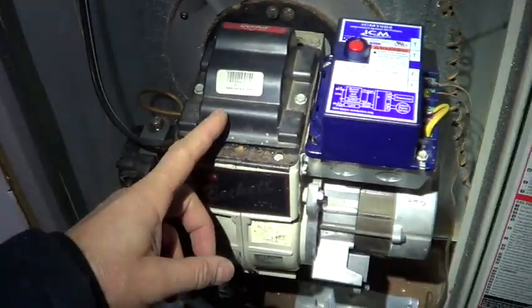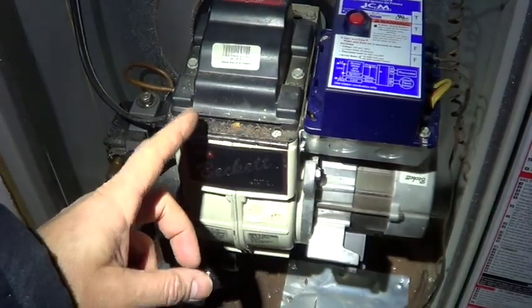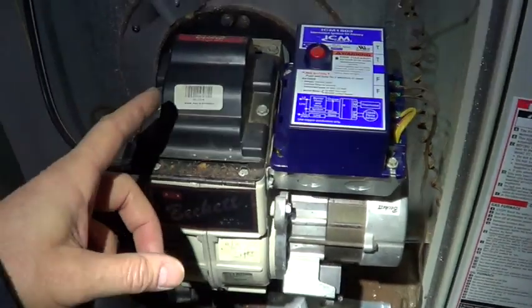I wanted to show a quick video here. This thing's been giving me fallback hell. It runs for about an hour and then it trips, and it trips on flame going out.